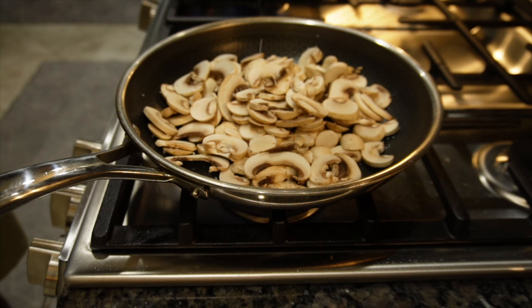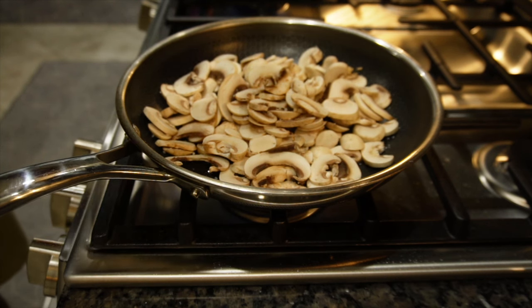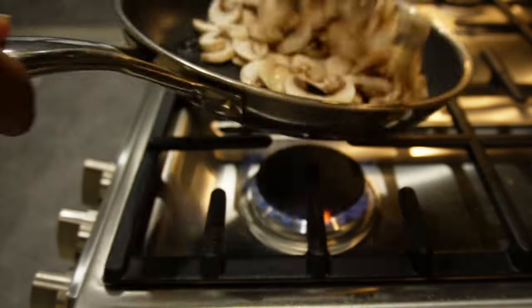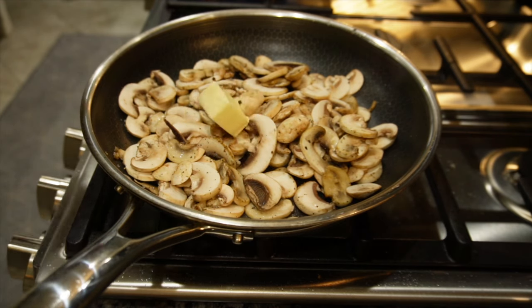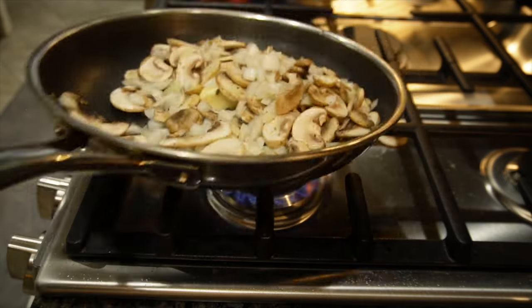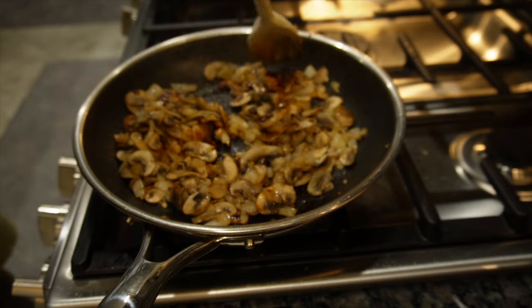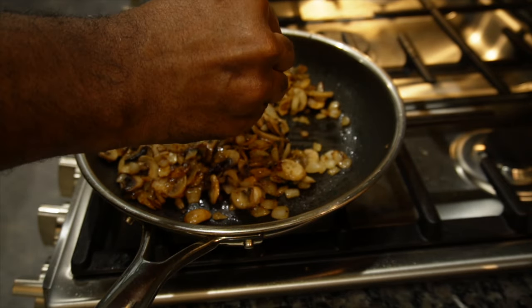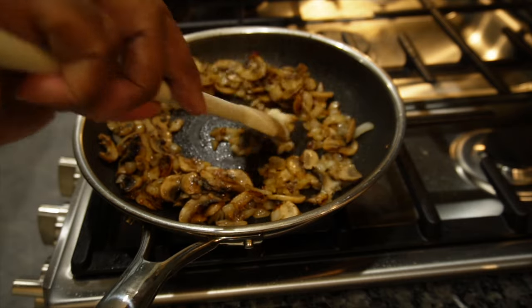I'm going to get the button mushrooms into a pan with some avocado oil and a little bit of salt and pepper. You want to get them sautéed and cooked down. Add a little bit of butter, then come right over top with the onions. You want to get a nice brown color on these, and of course you've got to add a little bit of garlic paste.